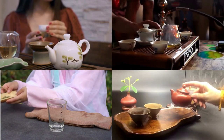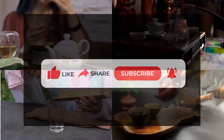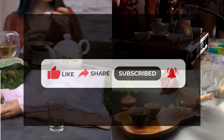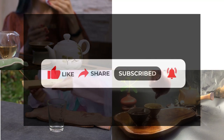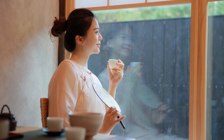Remember, your support means the world to us. If you enjoyed this video, please take a moment to like, share, and subscribe to our channel, 5 O'Clock Tea. By doing so, you'll become part of our tea-loving community, and we can continue to share more tea-related adventures together. Until our next cup of tea, may you find tranquility and joy in each sip.